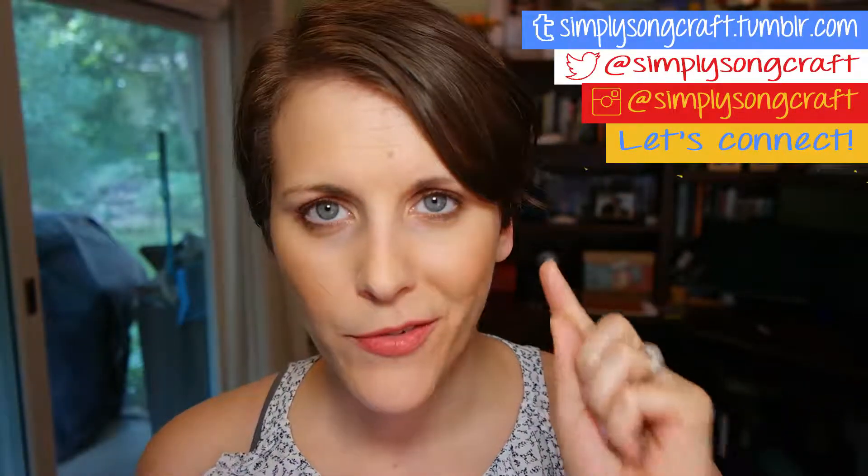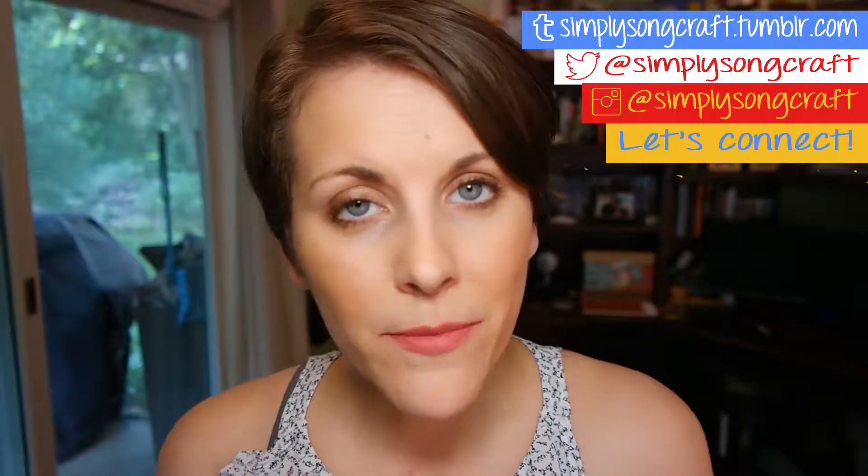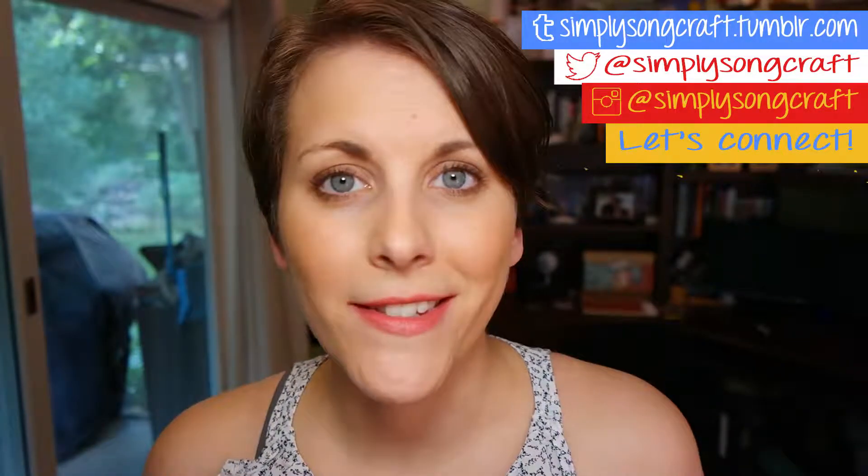Hey songsters! Today I'm gonna show you how to write a song in one hour. I post tutorials, song vlogs, and new songs every week on Wednesday, Friday, and Saturday. And if that interests you, consider subscribing, liking this video, and maybe sharing it on Facebook and inviting more of your songster friends to join the tribe.